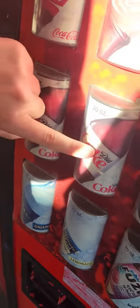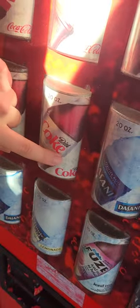Diet Coke, this is a yucky caramel. It's a thick sugar. It was a Diet Coke. Diet Coke, this is 20 oz of big bottles.